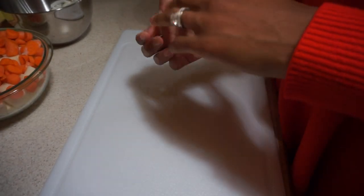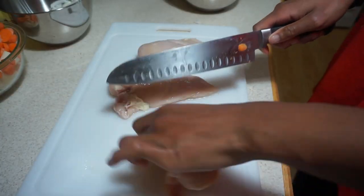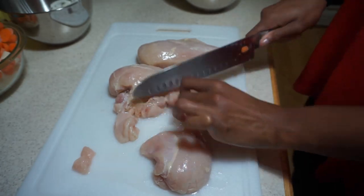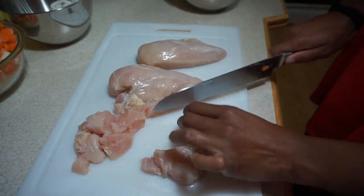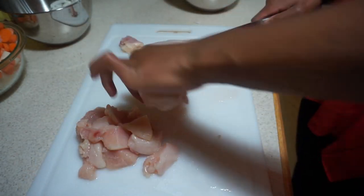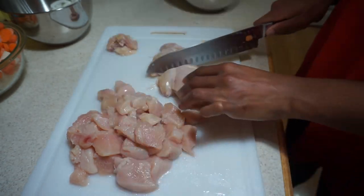Next I cut up the raw chicken — I take off my rings first. I cut the chicken breast into small cubes and make sure to trim off the fat. You can use chicken thighs or chicken breasts; I use breasts for this recipe, but both work well. I use about two pounds total.